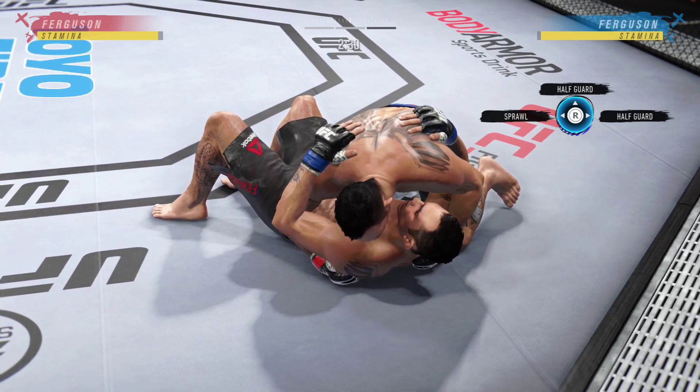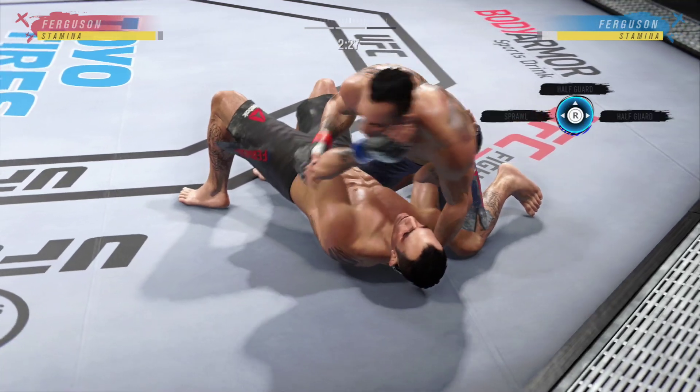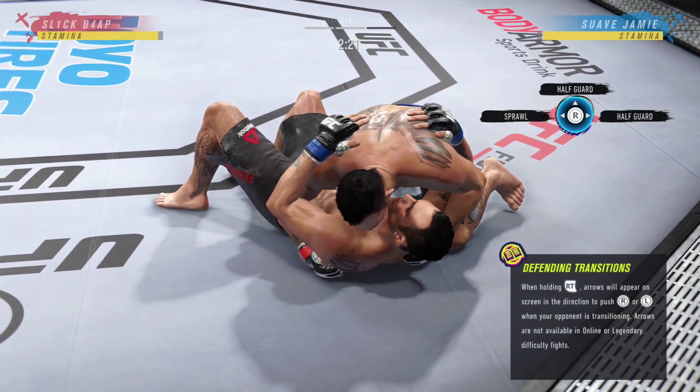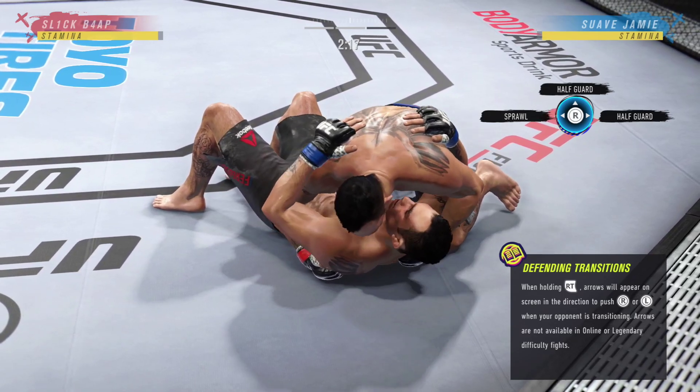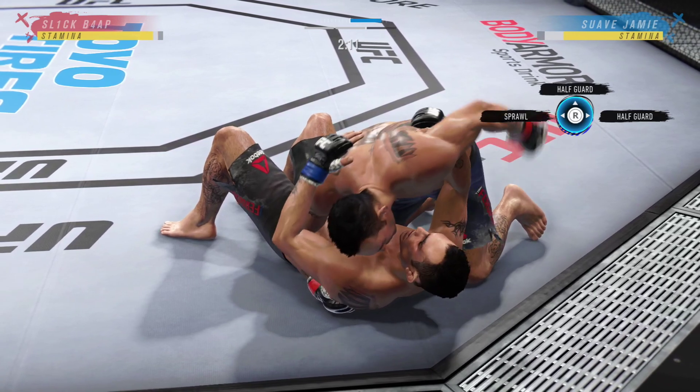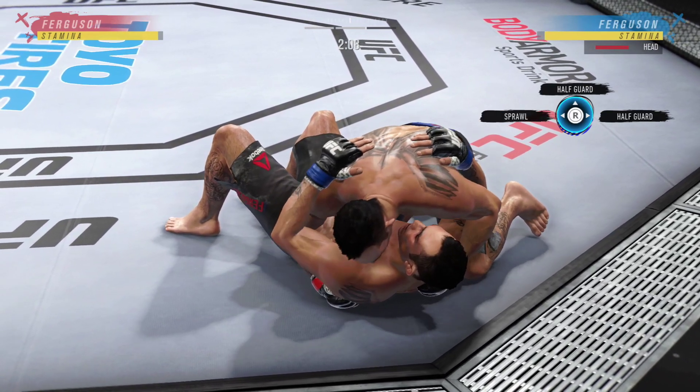I'm gonna go for a transition here and - as you can see - that transition was super slow and he was able to deny it quite easily. I'm gonna go for another one and see if he can deny this again - and he was able to do it again. So that's side control.